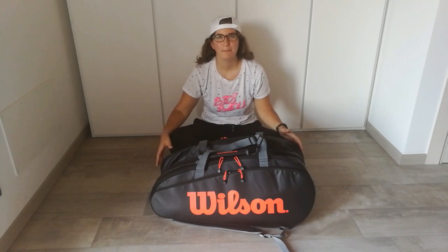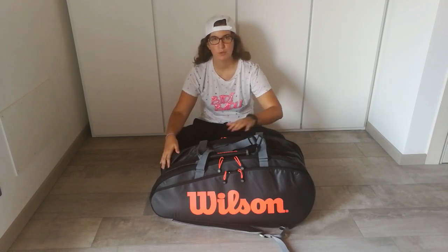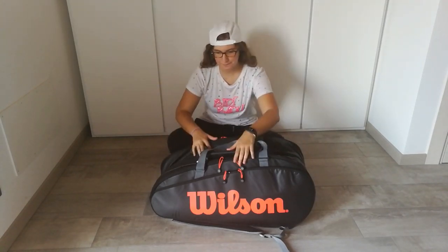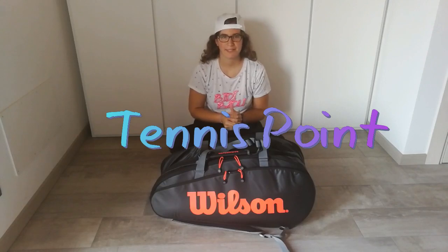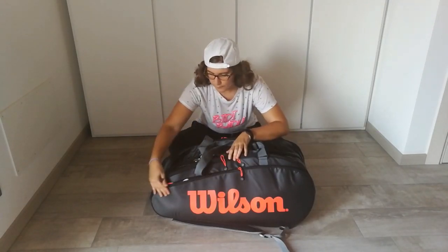Hi guys, welcome back to my channel. Today we're gonna have a bag check of my new Wilson bag. First of all, thank you to Tennis Point for giving me this amazing bag.